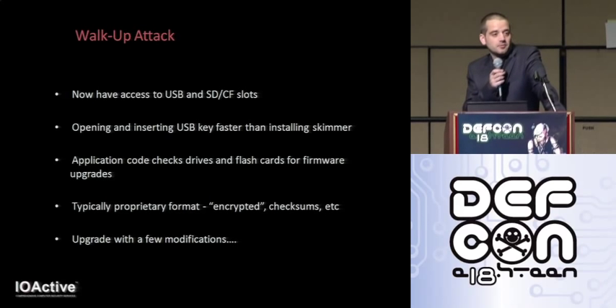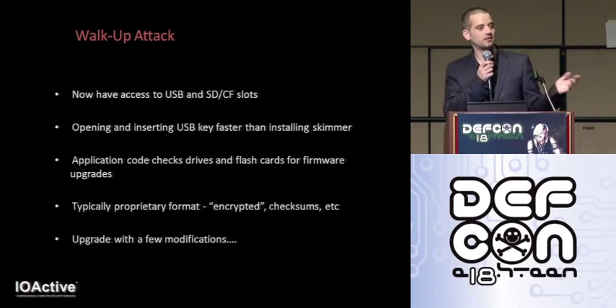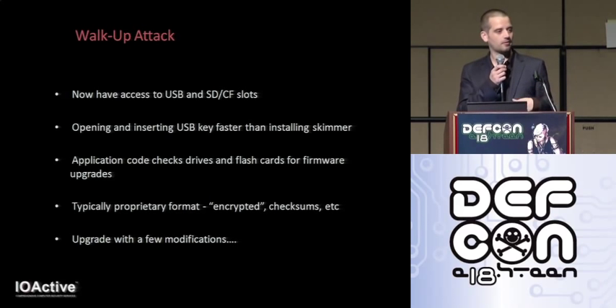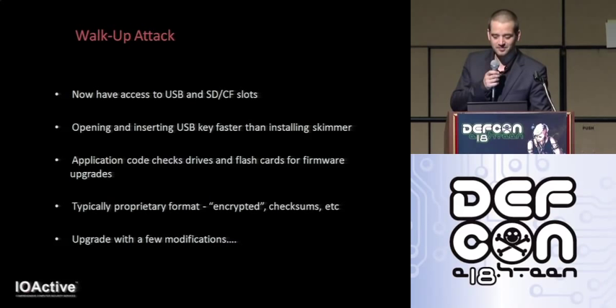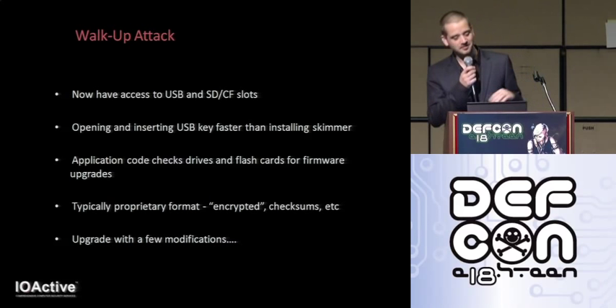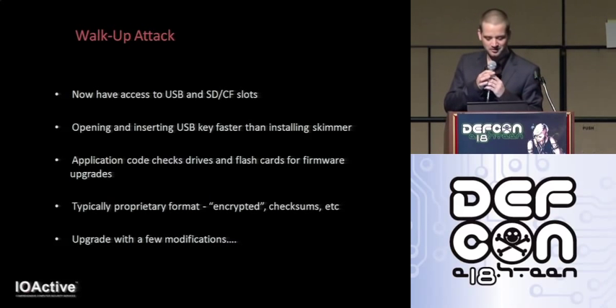Even though the attack time here is short, there's still the possibility of detection. But that's the great thing about these retail and standalone type ATMs — they're in bars, out by the restrooms, out of sight. There's also the psychological aspect: it's considered rude to look over the shoulder of someone using an ATM, unless you're a criminal, in which case you might learn a trick or two.